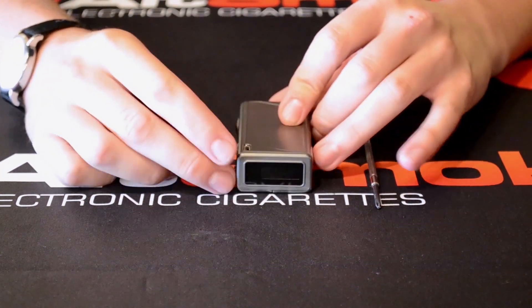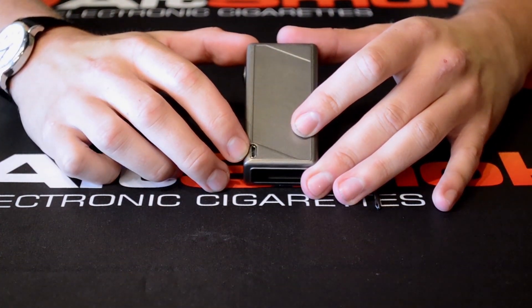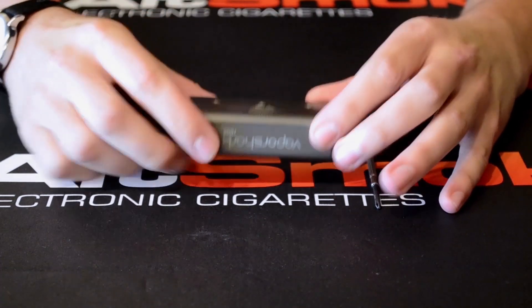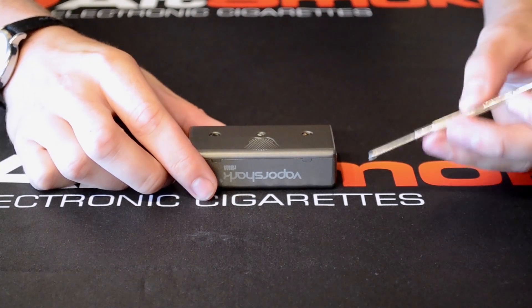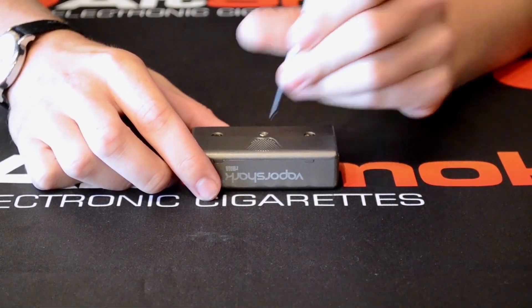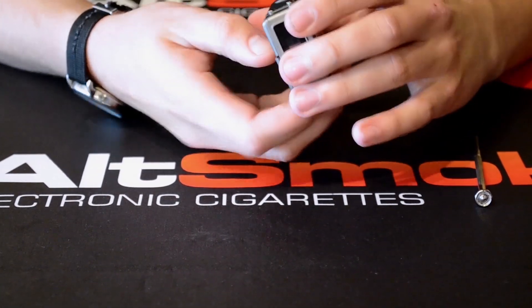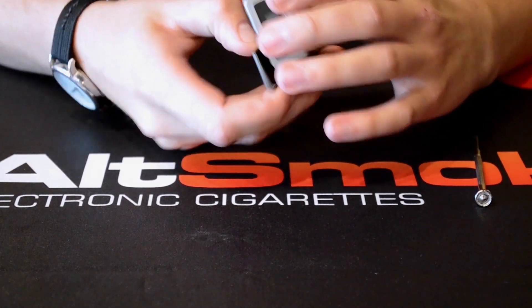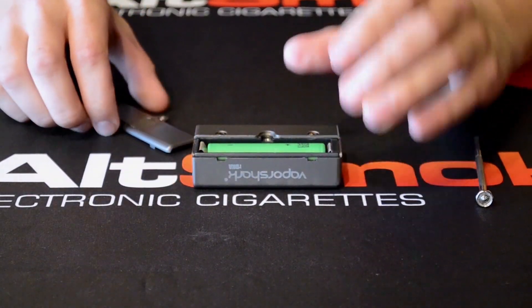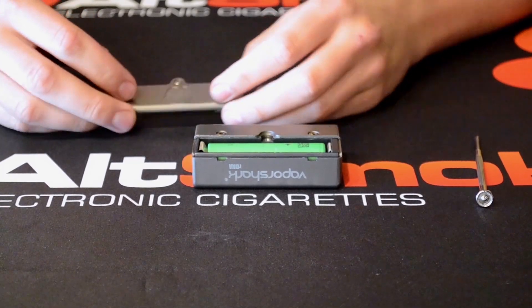Again here on the VaporShark you do have a mini USB pass-through charger, so you can charge and use it at the same time. But if you can't find your way to a charger, you can change out the battery. It's very easy to do — you just need a small Phillips head screwdriver. You're just going to unscrew the screw here, the faceplate will come right off, and you'll notice the pre-installed Sony VTC4 battery. It's very easy to just pop right out, switch out, and you're ready to go again.